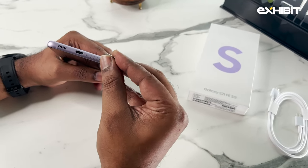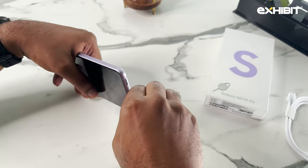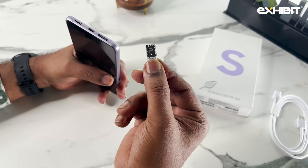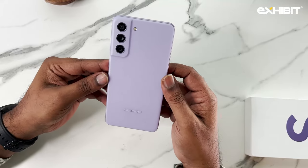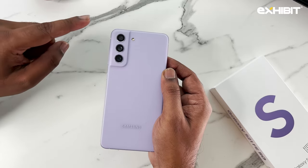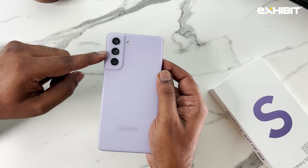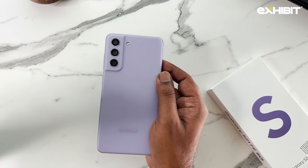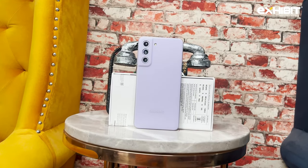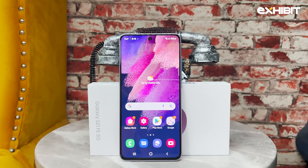The Galaxy S21 FE 5G does not get any microSD expansion but features dual SIM slots. The S21 FE also sports a triple camera setup just like the S21. The ultrawide sensor is 12 megapixels, and the primary sensor is also 12 megapixels with OIS. Unlike the normal S21, the S21 FE gets an 8 megapixel telephoto lens with OIS. There's also a 32 megapixel front-facing camera.